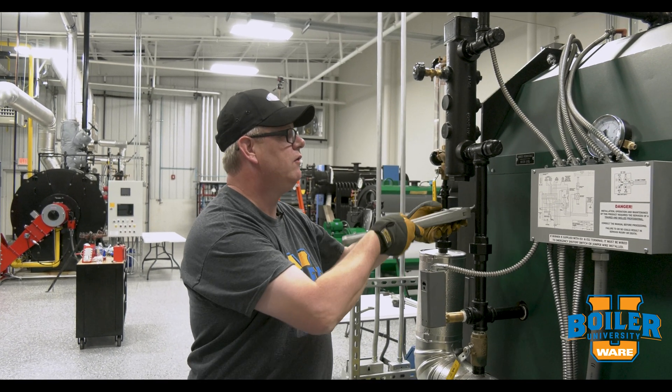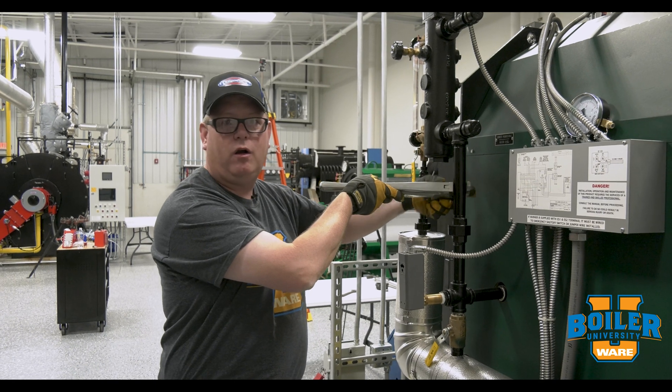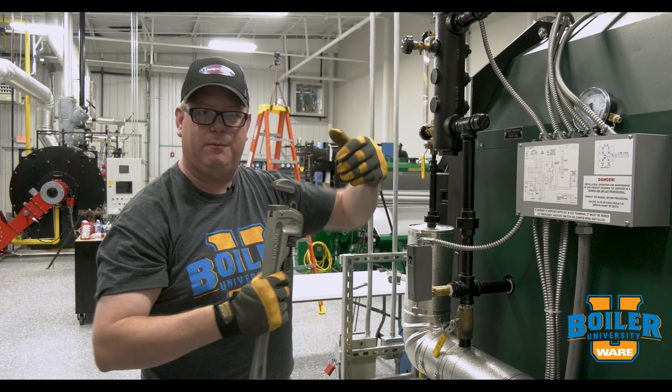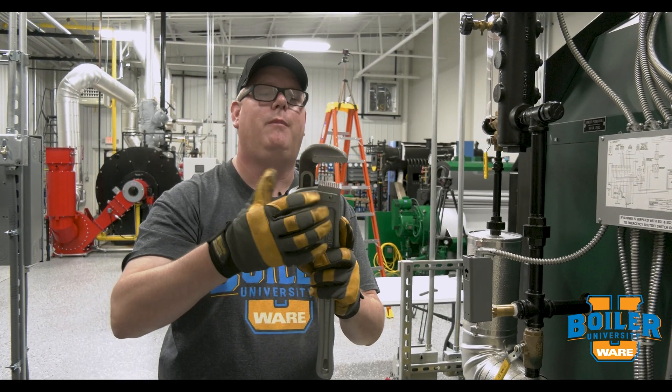In addition, if I use a grip like that on a pipe nipple, I'm likely to egg or make the pipe nipple oval from the force on it. So we always want to use what we call a three-point bite.